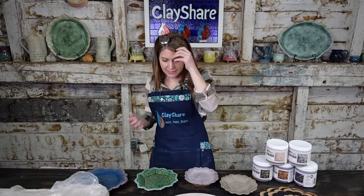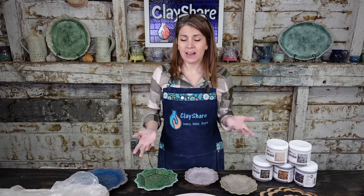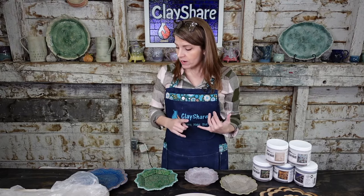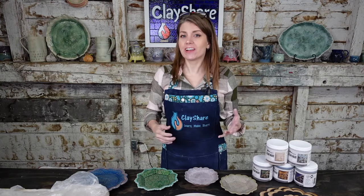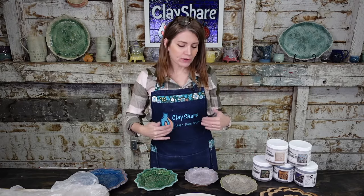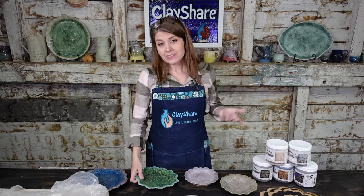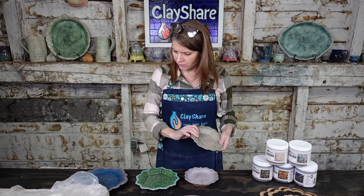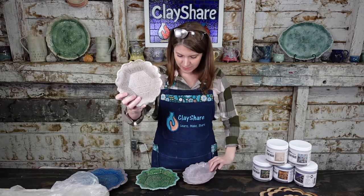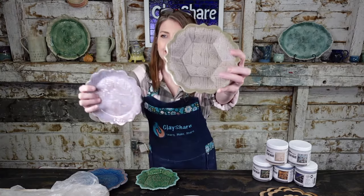Let's talk about the plates. The rim templates I'm showing you tonight are all my own designs. I've partnered with Sharon Hoppy Designs — her website is SharonHoppyDesigns.com — and you can buy my rim templates. She also has her own line. This one here is my Avalon, more of a classic traditional template.